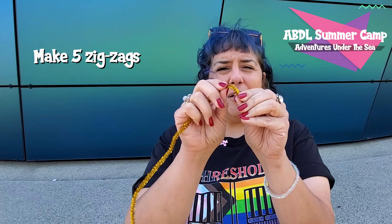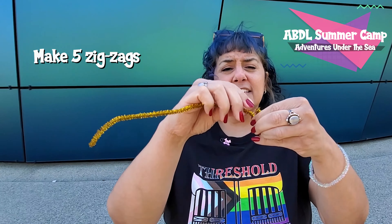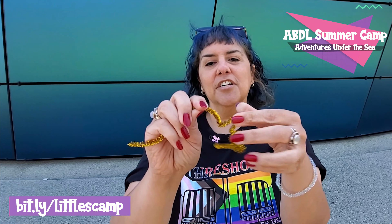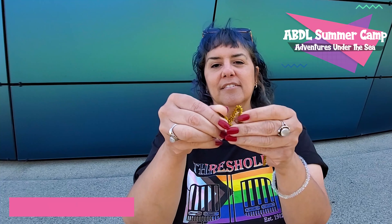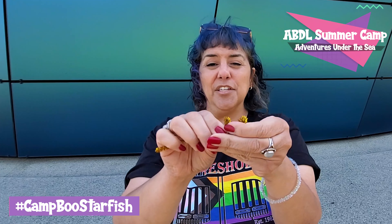So all you want to do is get your little pipe cleaner and make five little tiny zigzags. You'll notice around zigzag four that it's starting to look like a starfish. I'm telling you this is like the super easiest craft that ends up being like the cutest craft ever.